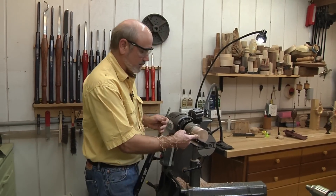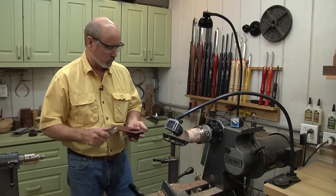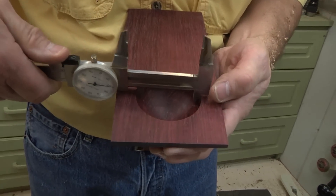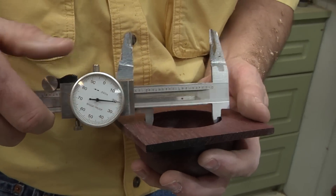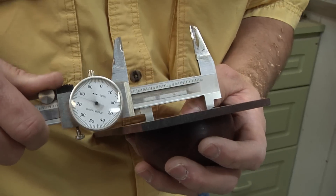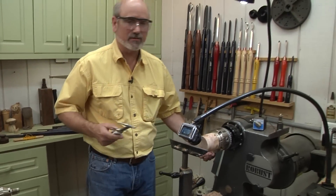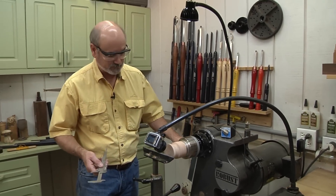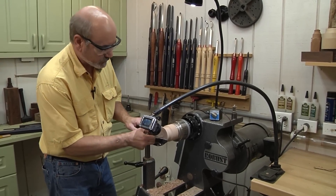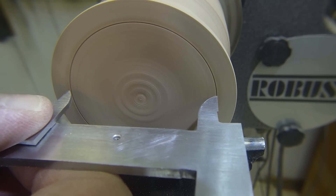The next thing we want to do is start establishing a little bit of a lip to go down in there so this lid will sit right. One measurement I need now is the inside diameter of the box, because this is where the lip is going to go in on this lid. I've got one of these points dulled off and one sharp — I'm going to bring this up, make a mark, and you see how that matches up on the other side. That is the exact diameter I need to make this lip to go in there. I have to take away some of this outside now to make the lip.